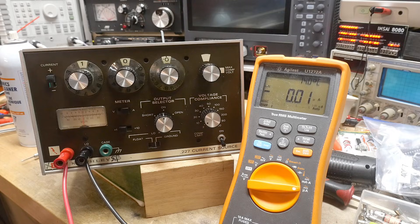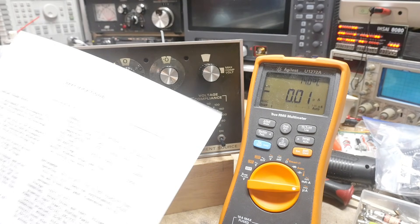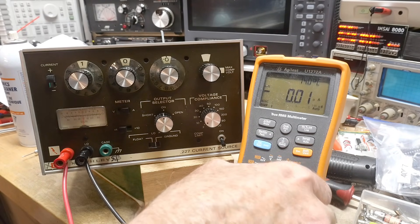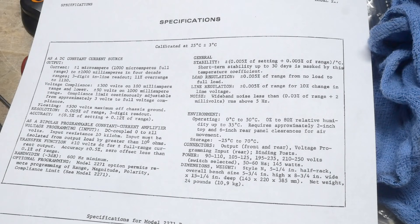I need to get out the manual and read how to calibrate this thing, but let's go ahead and read a little bit about the specifications. If I had just read the specifications, I probably would have known what it was all about. Current: plus or minus one microamp, 100, 1000 microamps full range to plus or minus 1000 milliamps in four decade ranges.